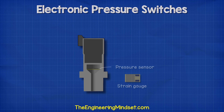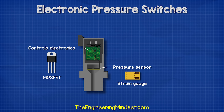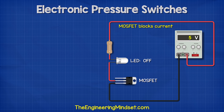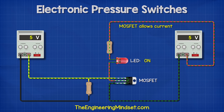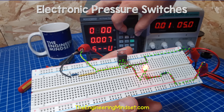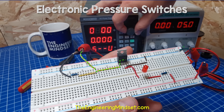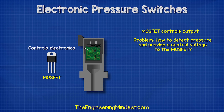With the electronic design, we have a strain gauge located in the lower part and a MOSFET in the upper part instead of a mechanical switch. With a mechanical device, we need to physically move the contactor arm to complete the circuit, but we can simply use a strain gauge and a MOSFET instead, which have no moving parts. When the MOSFET is connected into the circuit, it will block the flow of current. However, if we apply a small voltage to the control pin, the MOSFET will allow current to flow. The MOSFET will not allow current to flow until a specified minimum voltage is applied. So all we need to do is find a way to detect the pressure and output a voltage.